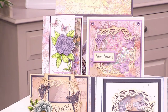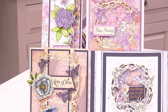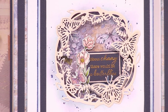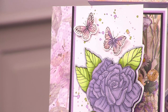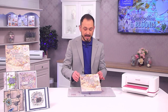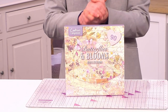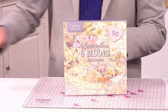You've got 12 different designs, two of each. Whether you're going for smaller cards, easel cards, sidestepper cards, or incorporating them with your scoreboards and ultimate pro — you can absolutely do that. All of that is together in this beautiful, elegant box, all about butterflies and blooms — over 90 elements in total.